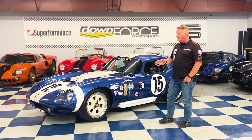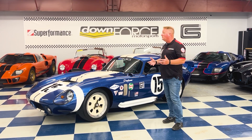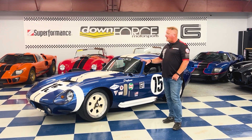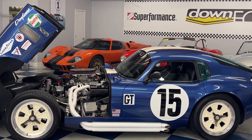It was finished in Guardsman Blue with the traditional Wimbledon White stripes and the painted half cove, like a lot of the Daytonas will be done. But we decided to give it a new look — we had a livery added based on the way one of these cars was run at Sebring in 1965.